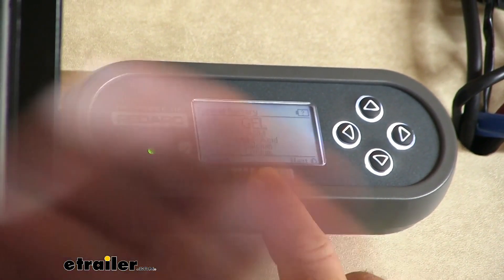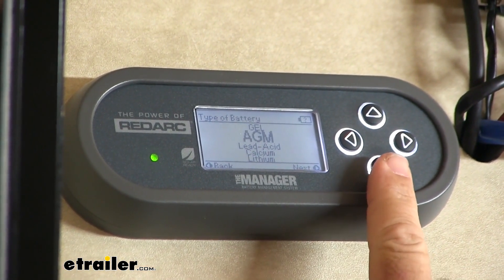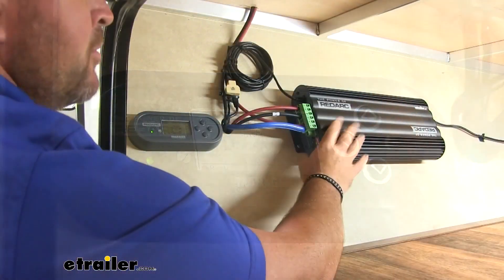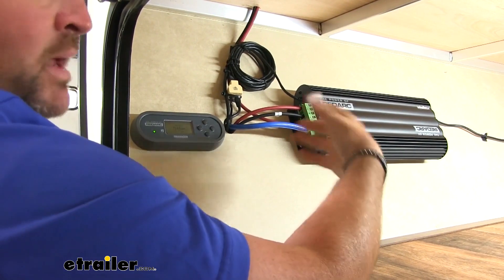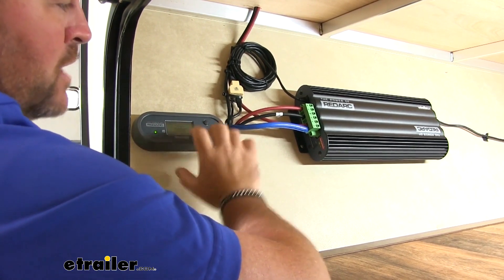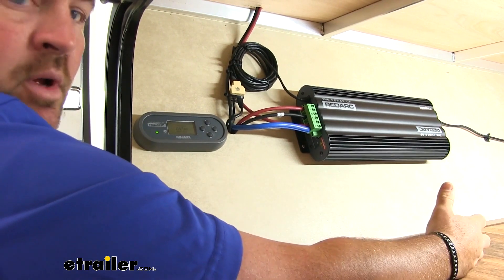It's also going to allow you to use different types of batteries. So if you have gel batteries, AGM batteries, lead acid batteries, calcium, or lithium batteries, this is going to be our main unit that allows us to get the power to our batteries and maintain that charge. This is going to be our monitor, which allows us to actually watch the charging or removal of any power coming from our batteries.